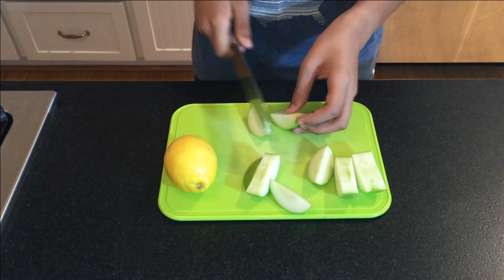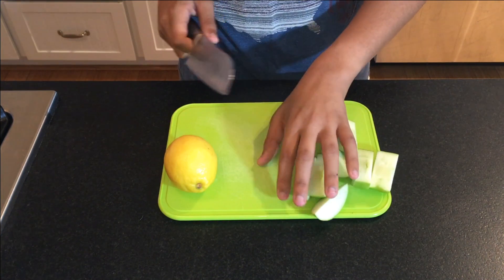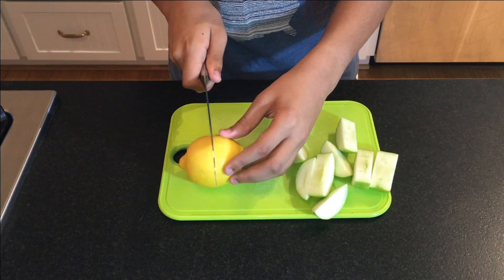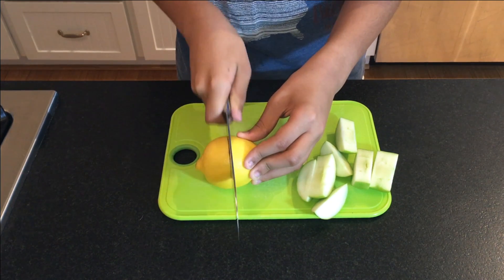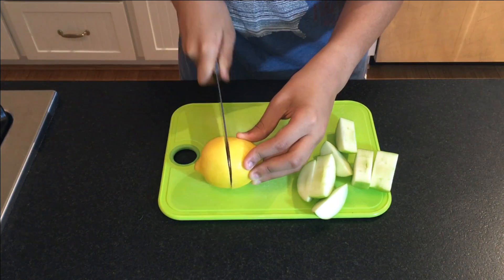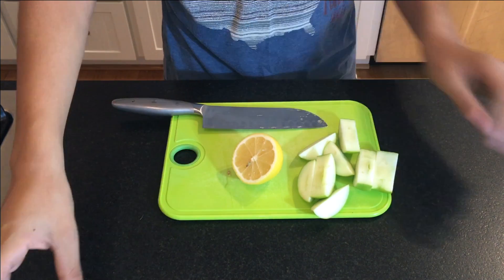Now we're going to slice the apple into smaller quadrants so we can use those for the testing. Move those aside. Now we're going to cut the lemon in half, and we're only going to need one half for now.